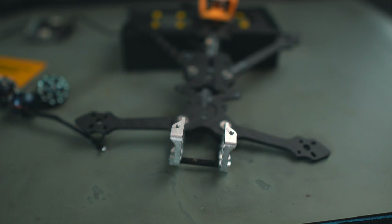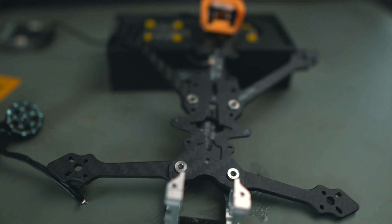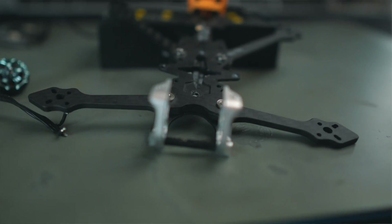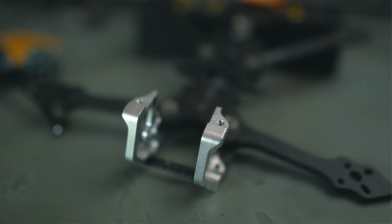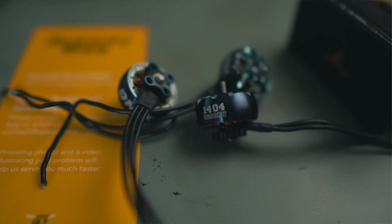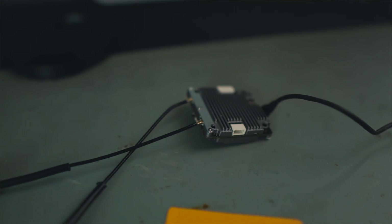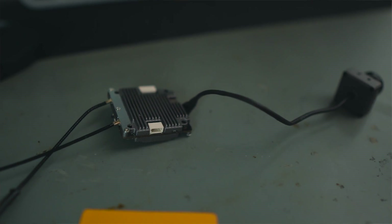Today I'm going to take this spare frame that I have — the Diatone L4, maybe L3, I'm not 100% sure — and install that stack here together with some iFlight 4004 motors, and I'm going to be using Walksnail now as the VTX and ExpressLRS as my receiver. It should be a quite simple build. Come with me and let's see what we do.